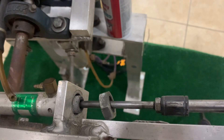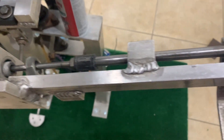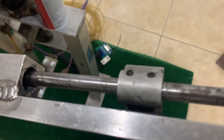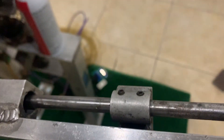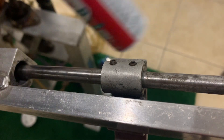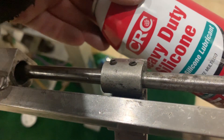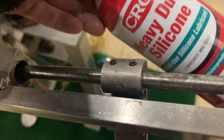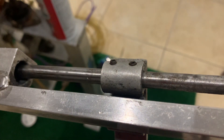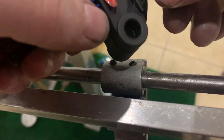Once you take off that large nut, basically the whole cylinder will be moving. The next thing you have to do is take these little allen screws out. I did use a little bit of silicone spray in those screw holes, or just spray on the actual allen screw itself before trying to take it out.